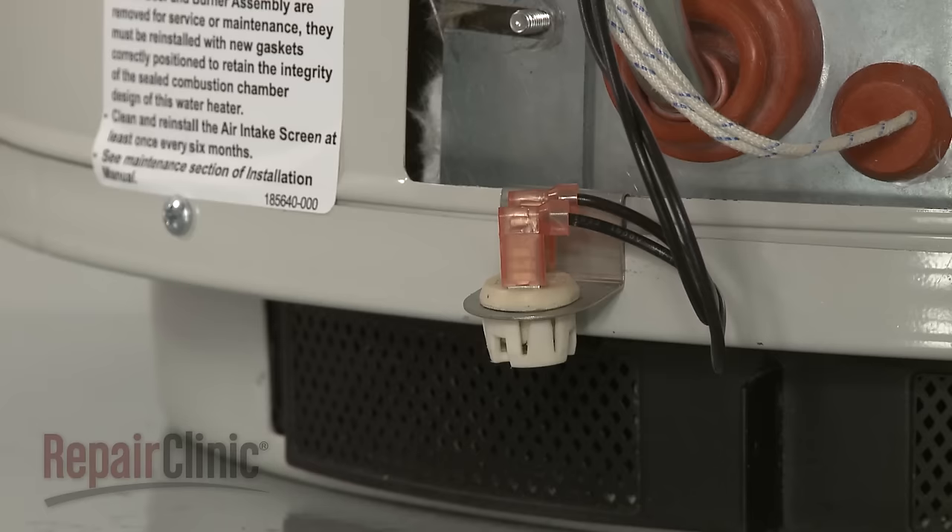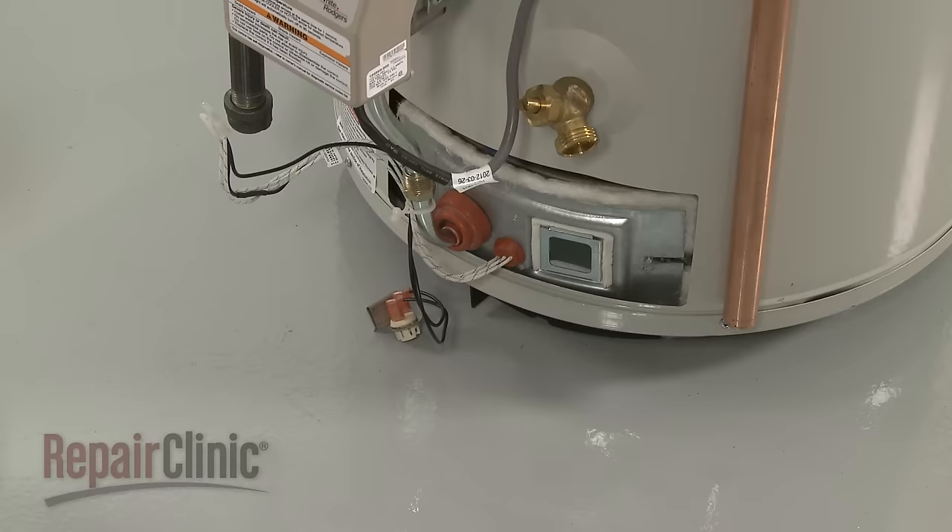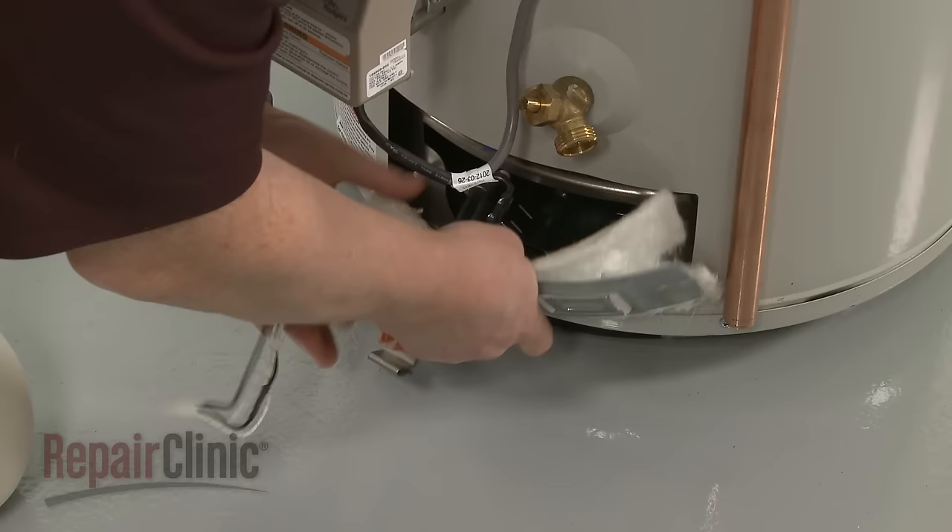Detach the vapor sensor and bracket from the tank base and pull the burner assembly free. Remove the twist retainer to release the wires.